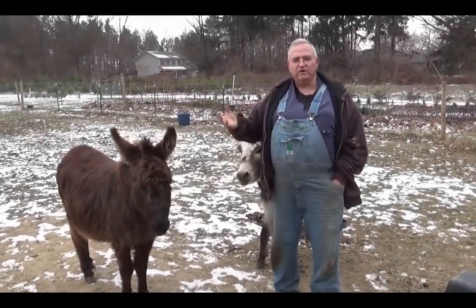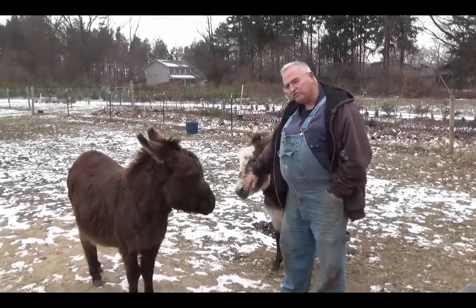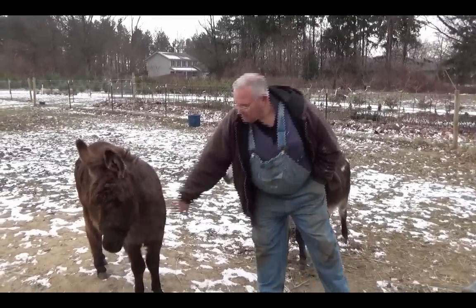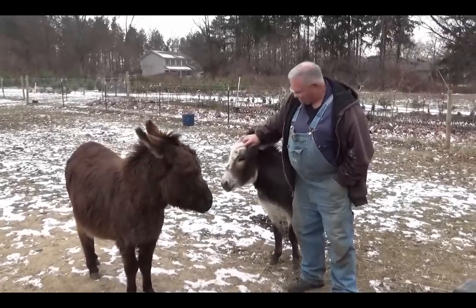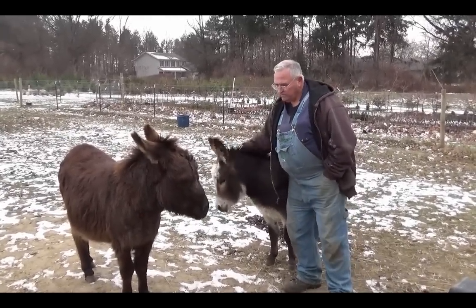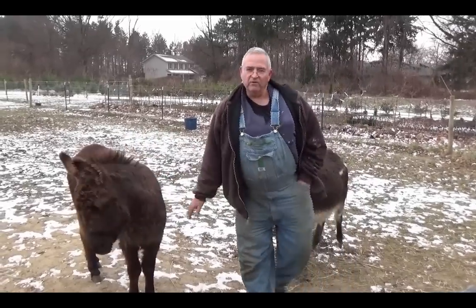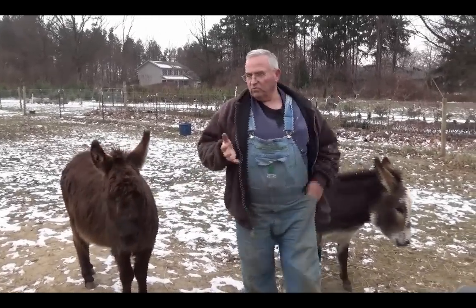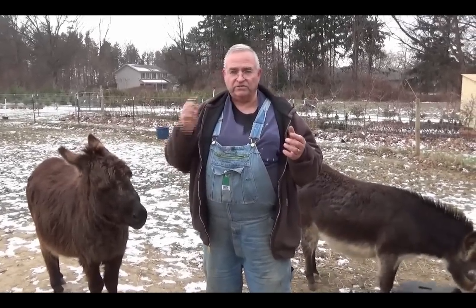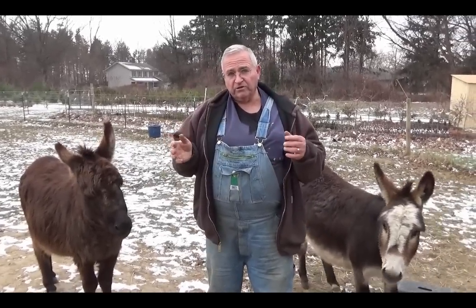For those of you that may be new to our list, these are our two miniature donkeys. This guy here is Fergus, and this is Finnegan. They're about a year and a half old, so they're pretty well full-grown for miniature donkeys. I'll kind of give you an idea of what we're planning for 2015 here at Mike's Backyard Nursery.